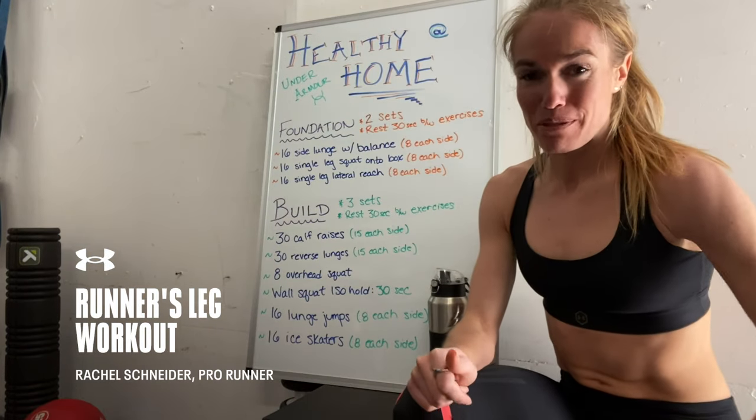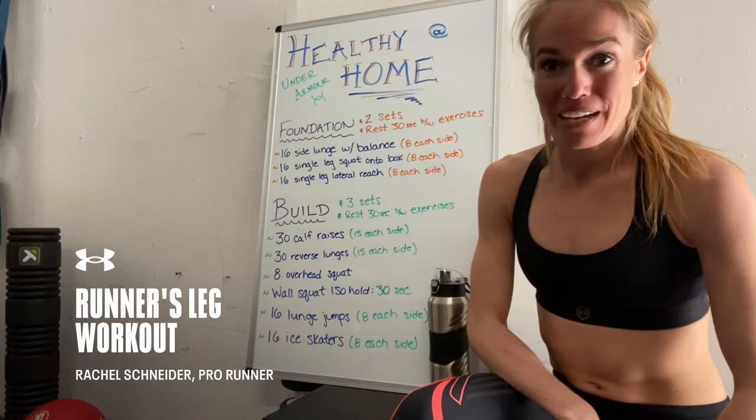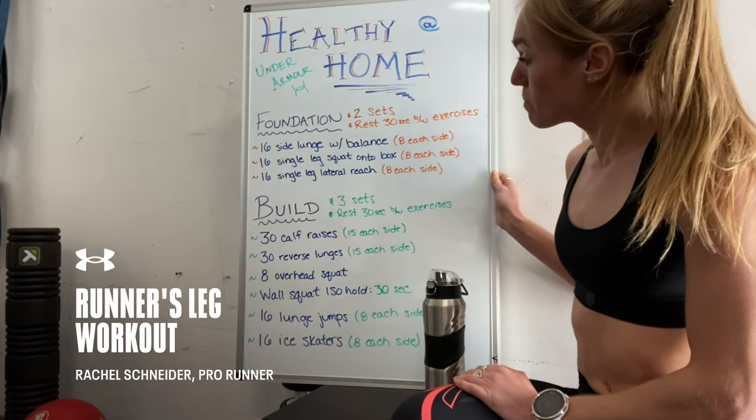Hey guys, Rachel Schneider here. I'm a professional runner living in Flagstaff, Arizona. I'm coming at you from my garage gym. So today's challenge has two phases — we've got a foundation phase and a build phase.